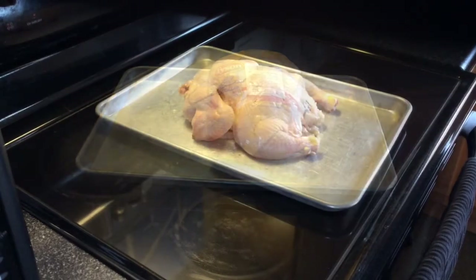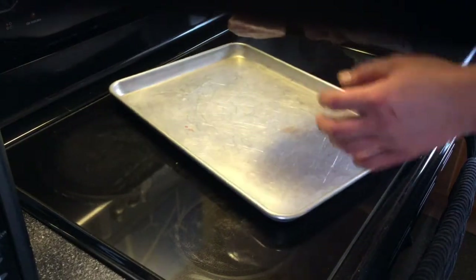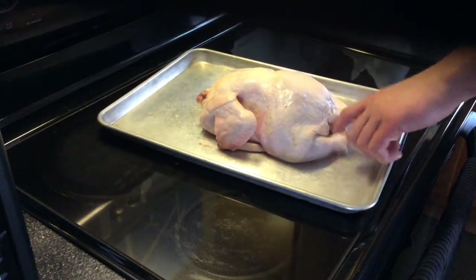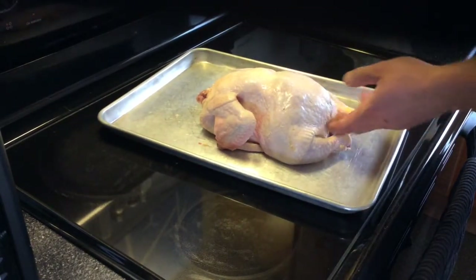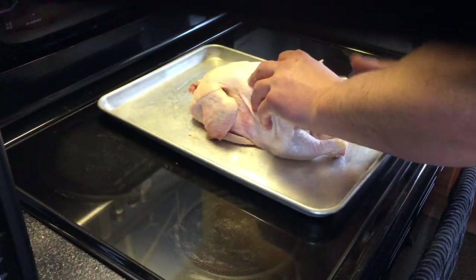Here's the bird — it's a full chicken, got the breast side and the back side. First thing I'm gonna do is cut the bone out. I like using a heavier duty pair of kitchen shears. I just feel where the back is and stick my scissors in there.